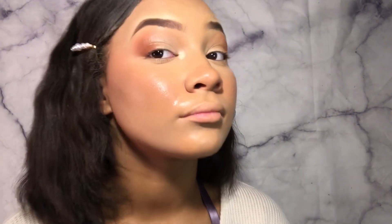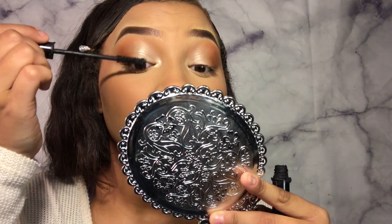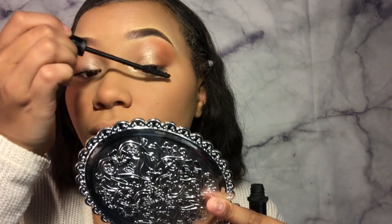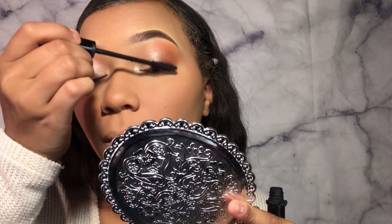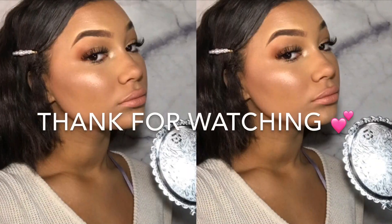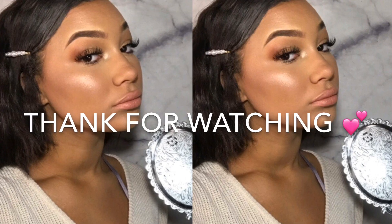Now I'm going to be going in with my Morphe setting spray and I'm literally going to soak my face, because I really want it all to sit in and look shiny. I'm applying mascara to both lashes and I went ahead and put on fake eyelashes too. Here is what the final and complete look looks like. Oh my gosh, who is that? That's me, girl! Got my lashes on, got some highlight on, put on some Victoria's Secret lipstick — and I'm popping. Thank y'all for watching this video. If you liked it, please subscribe, like, and share. Until next time, XOXO.